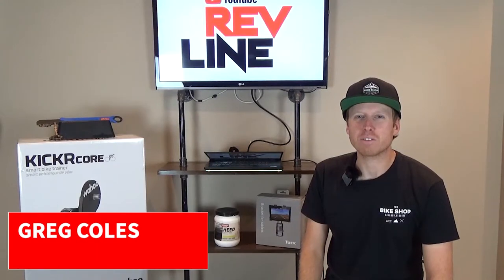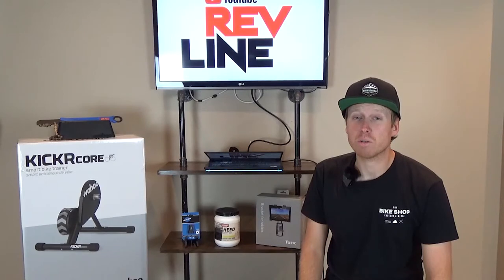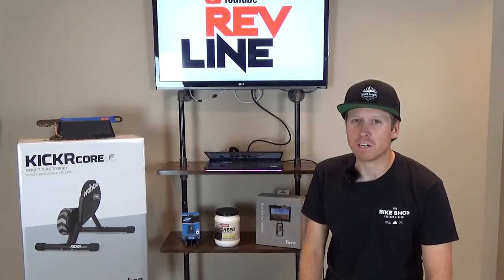Hi and welcome to Revline. My name is Greg Coles and today I'll be your host. As summer fades and winter grips down on the northern hemisphere, it's time to talk about trainers.